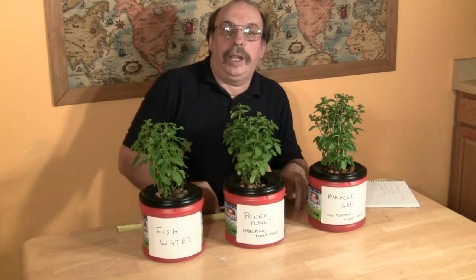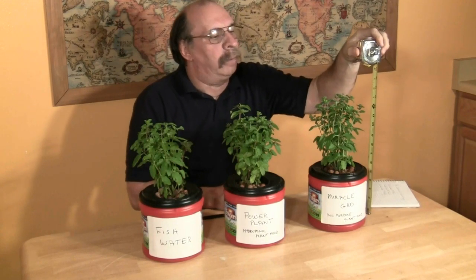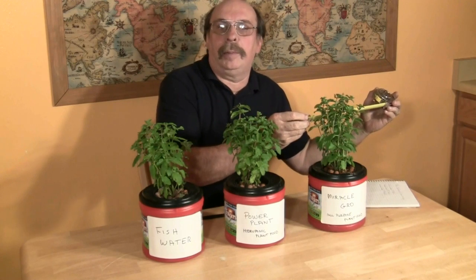We've labeled each can and recorded the height — approximately thirteen and a half inches — with a width of approximately five inches. Over the next four weeks we are going to be monitoring their health as well as measuring their growth, and we are going to see which nutrient works the best.